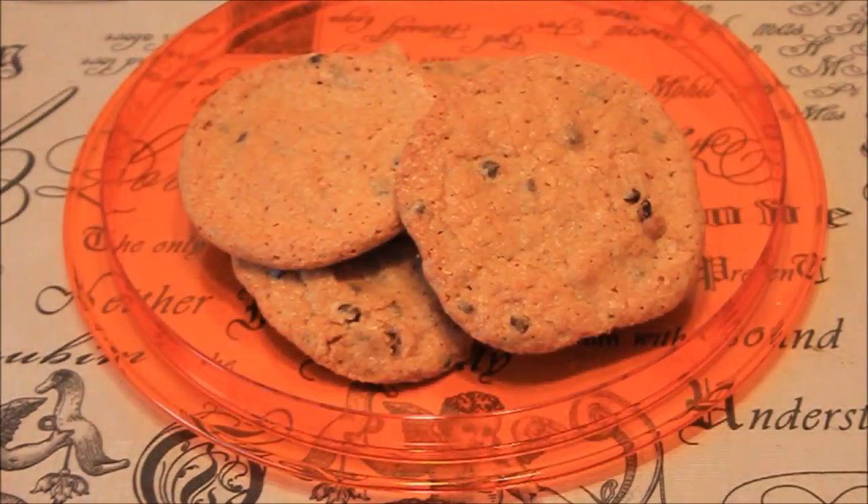Your cookies should be completely chilled on your baking sheet. I hope you enjoyed this video and don't forget to subscribe to my channel. See you next time, bye!